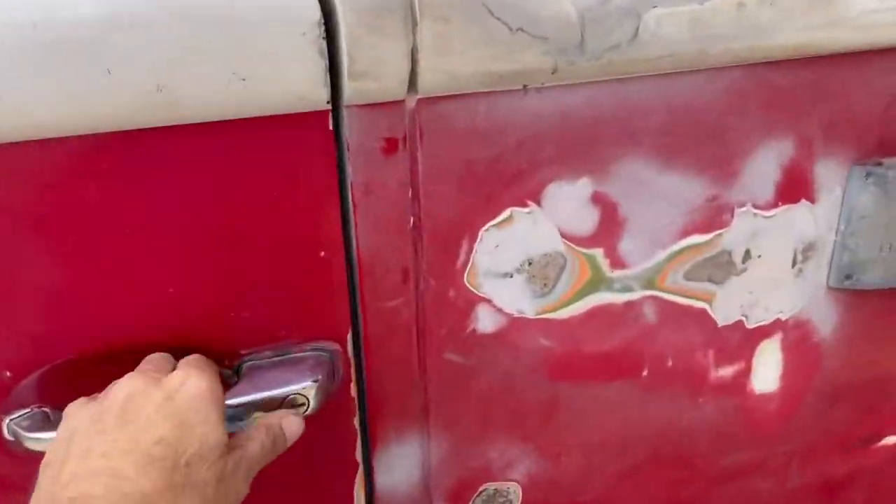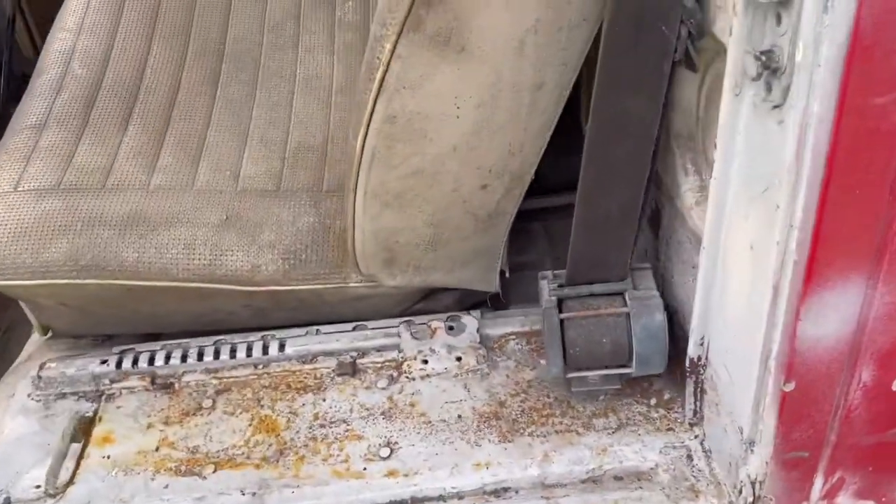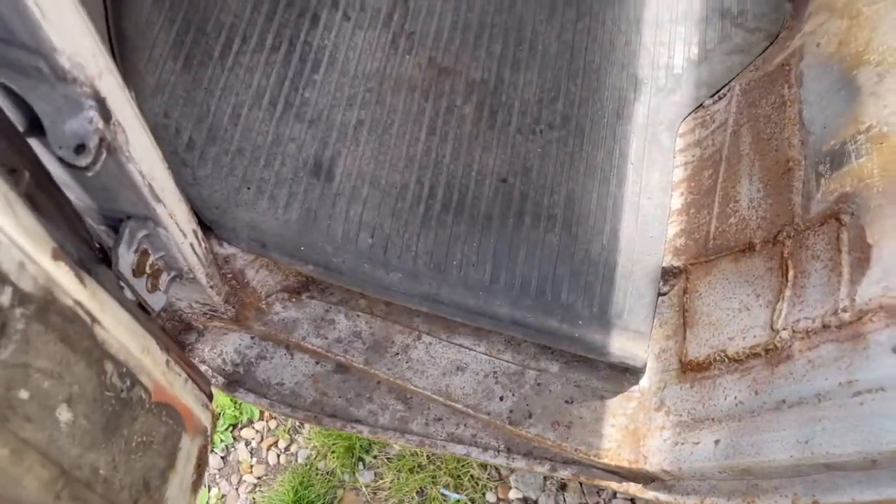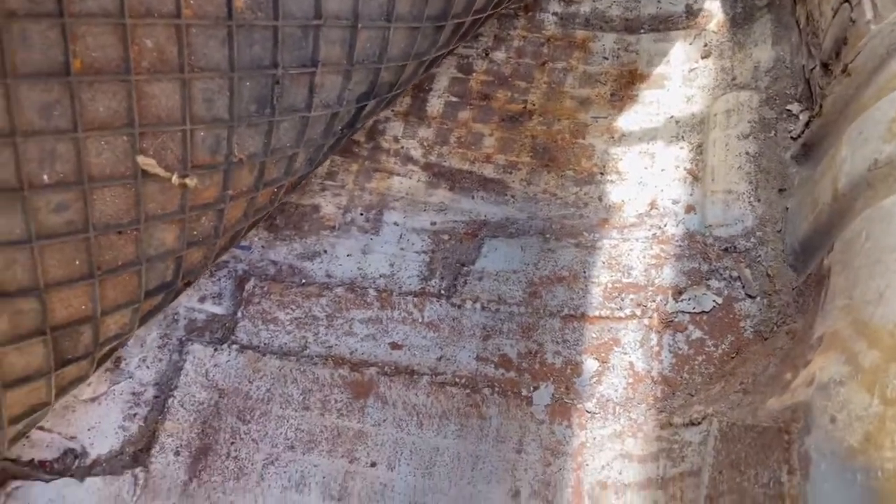Both the front doors need re-skinning and repairs to them. But again, this arch has been done. The floor has been plated — as you can see, not great, but it does a job.